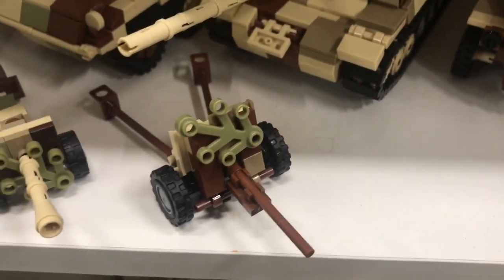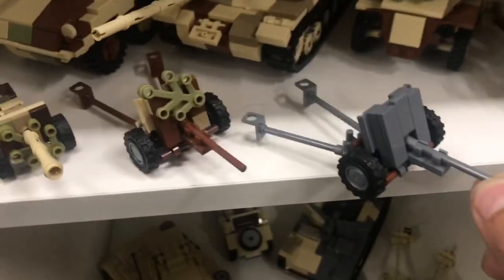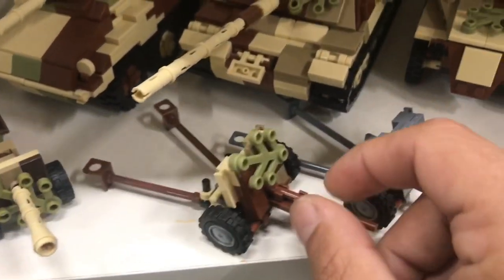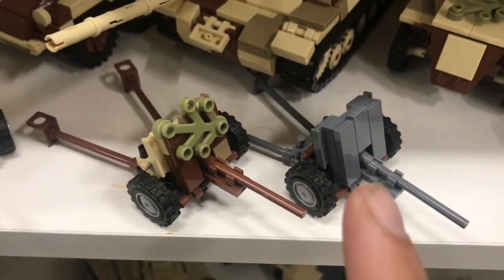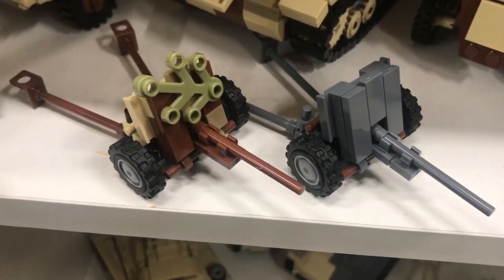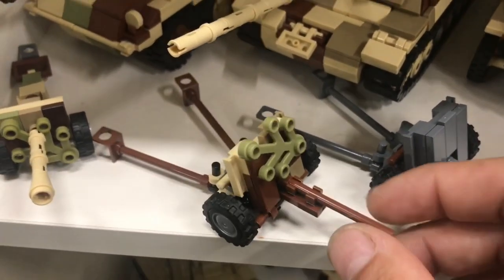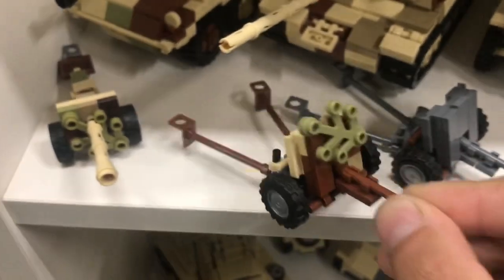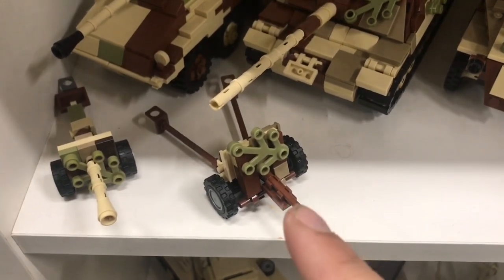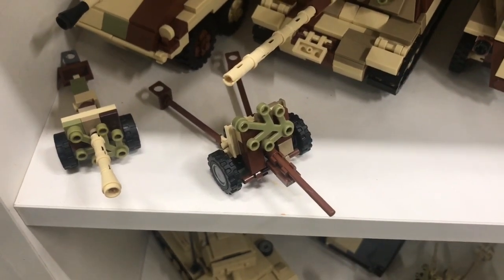This is the Pak 36, based off a Brickmania design. It was one of those kits from Brickmania — very cheap, very easy to get. A lot of people have this one, and I thought let's give it a camo pattern too, so I made this one. I actually did a tutorial video on this one, so if you want to build it too, check out that video.